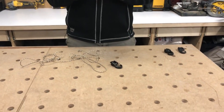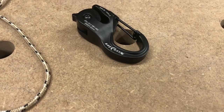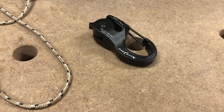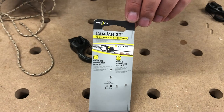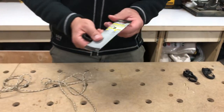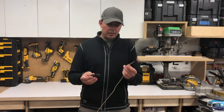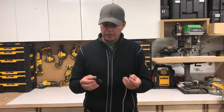This is the Cam Jam XT. It can carry up to 280 pounds — the brake strength is 837 pounds. You don't need to make any knots. This is the packaging it comes in. I used to have a bunch of these but I don't know where they went, so I just recently purchased a couple for some tarp tie-downs. They're just super handy to have. I'll give you an example of how they work — take your paracord, anywhere from two to five millimeter.